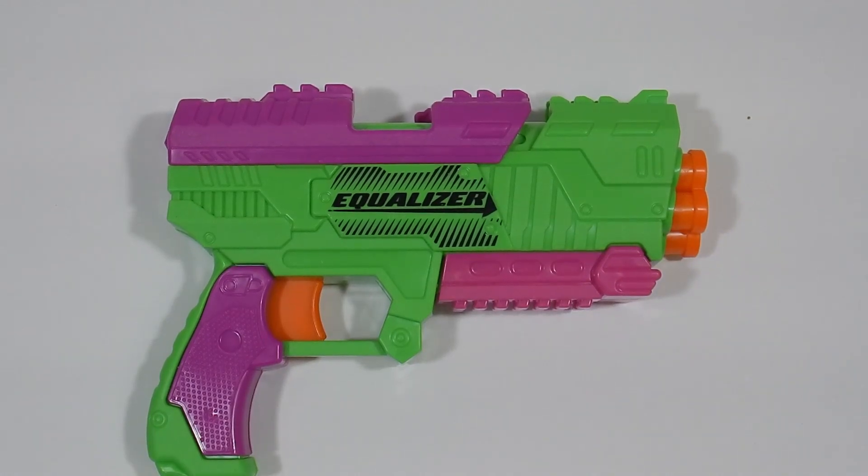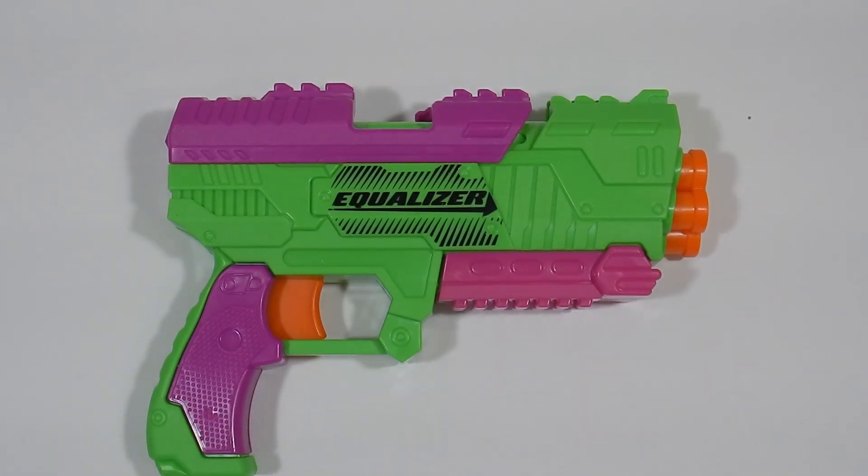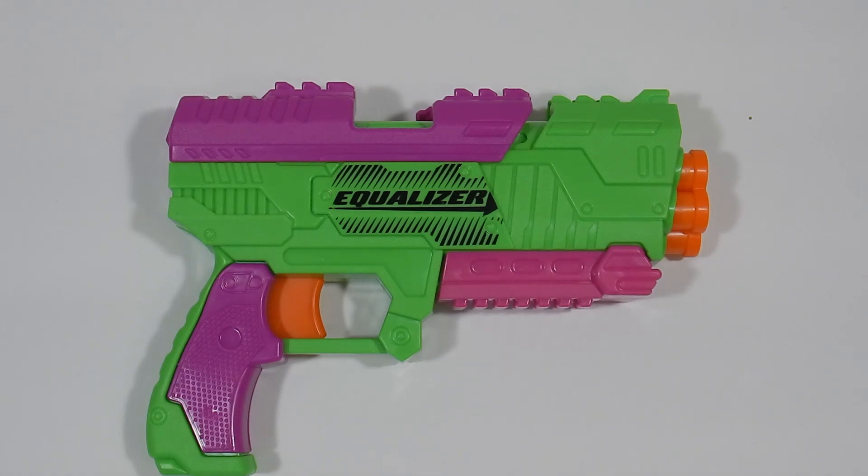Mungoosh Jake here with a number of internal videos that I had promised I would make. These are going to be covering all of the new releases by Busby under the Adventure Force line, and I'm going to do them in the same order that I released the blaster unboxing and review videos.